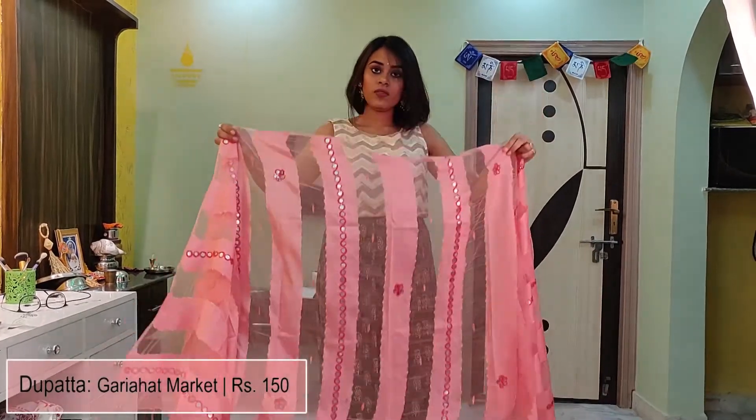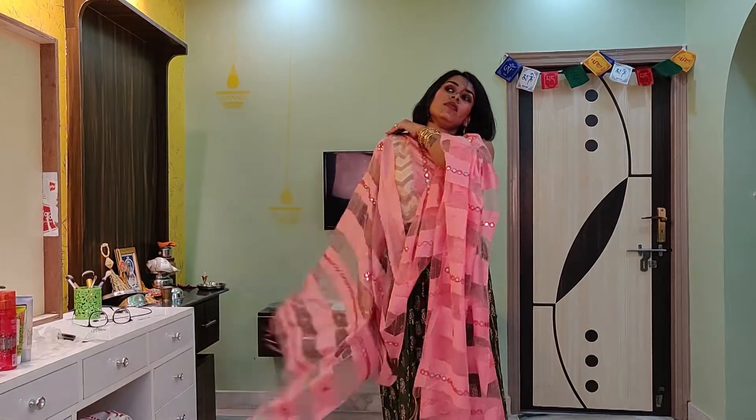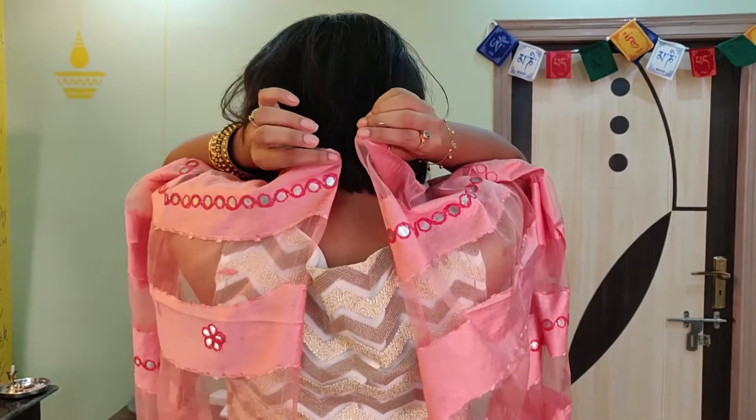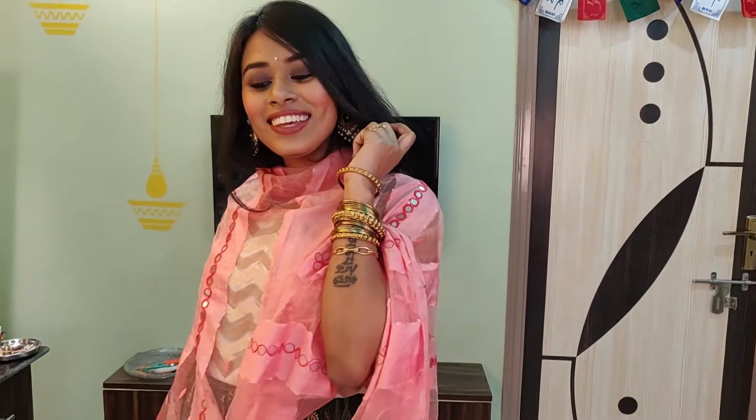My third way of styling is wearing a dupatta as a cape — and that also without spoiling your dupatta. Yes, you heard correct! I am taking a sheer dupatta and just taking a rough middle portion and pinning it up around your neck at the back with the help of a safety pin. This style will be great if you hang out with your friends and hit the floor with your moves.